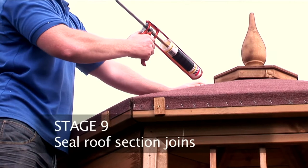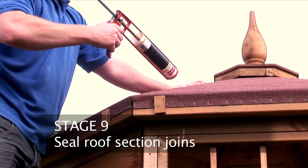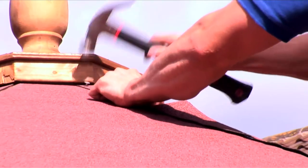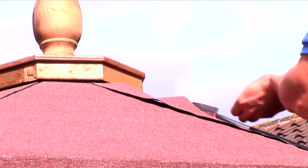Seal the join by using a generous amount of silicon down each of the joining roof sections, then bridge the join with an additional strip of felt to protect the silicon.